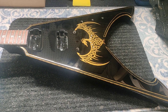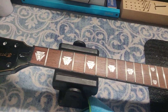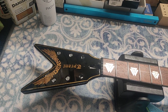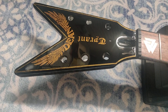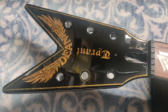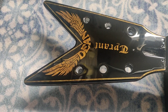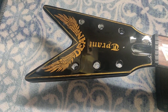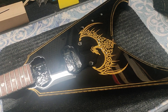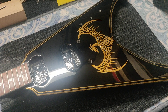Sometimes it gets to be somewhat of a struggle. We had to recreate the logo of course, because the logo that came on it wasn't going to match the design. So we recreated the logo — I think it came out awesome. Super nice. And we've got the pin striping around the top, custom pin striping around the body, and of course the main part of the design: the phoenix.